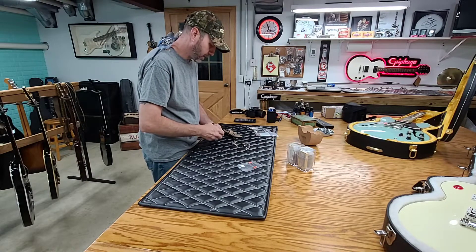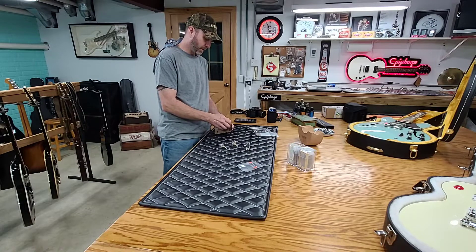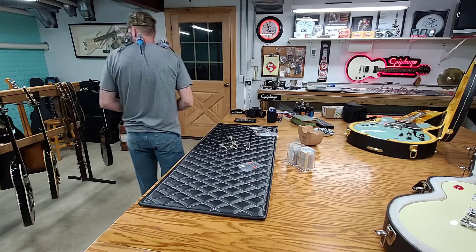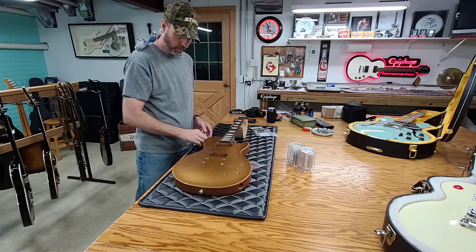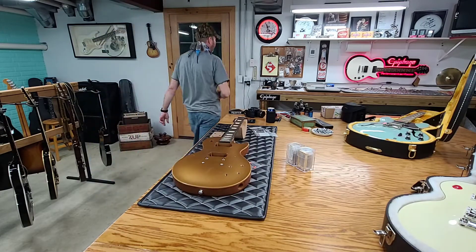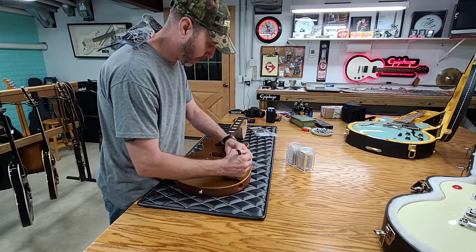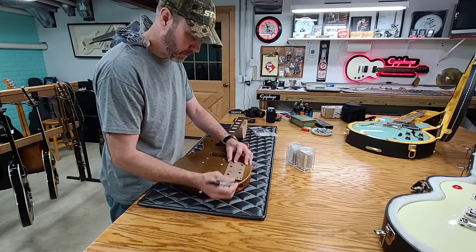Actually, before I put these on, I should have seen which way the plate lays in coordinates with the guitar, because these are cut to the holes. I just don't think sometimes — or I'm thinking of other things and I get ahead of myself. There we go. So I'm just going to go ahead and mark this now so the next time I use it I don't have any question. So this is going to be volume, volume, tone, tone, and of course that's the input jack.